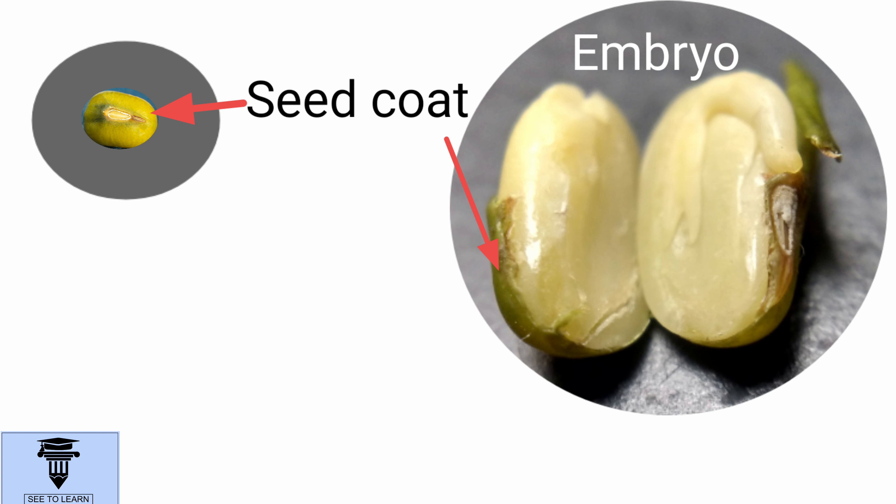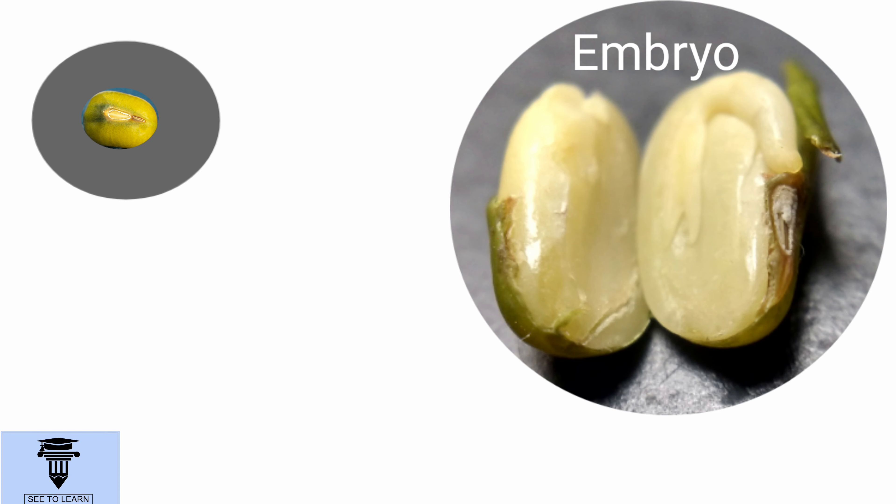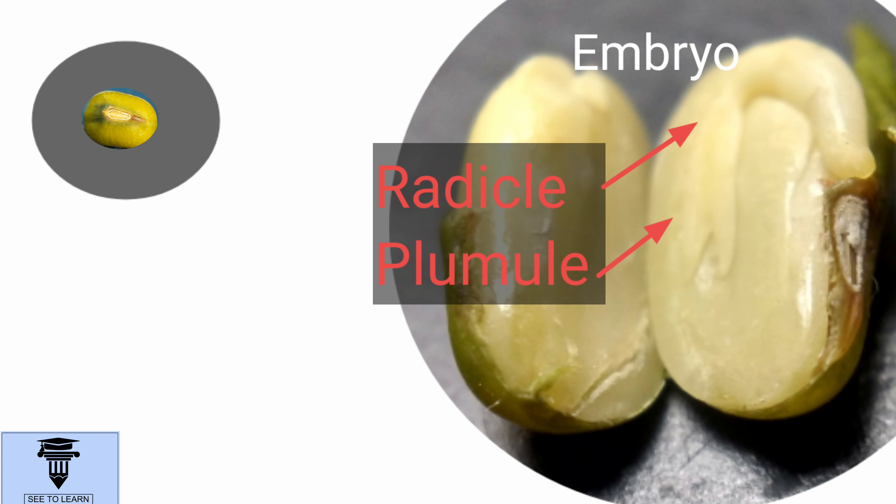The outer hard covering of the seed coat is called testa. And a thin layer lying below the testa is the tegmen. The embryo has two parts: plumule and radicle.